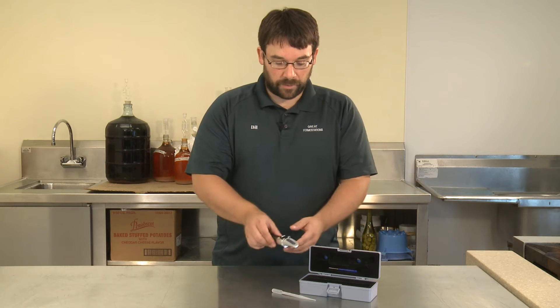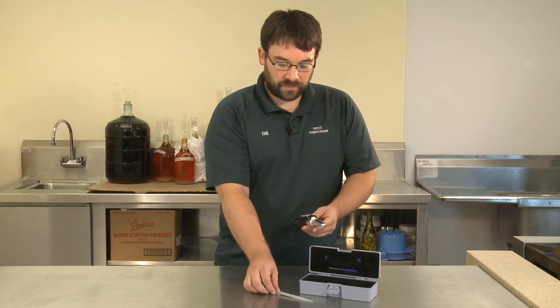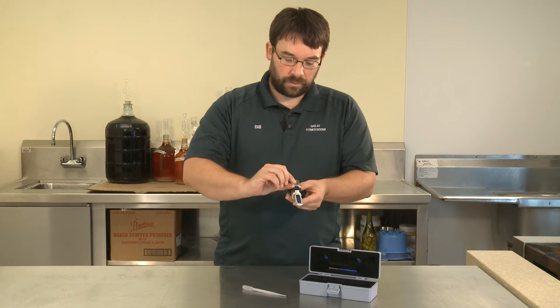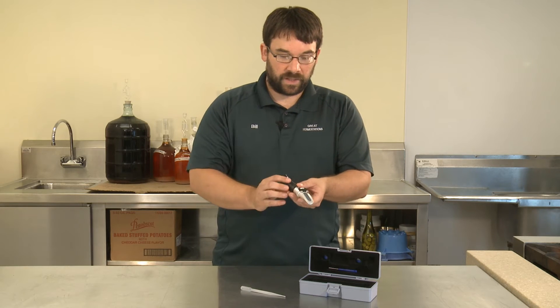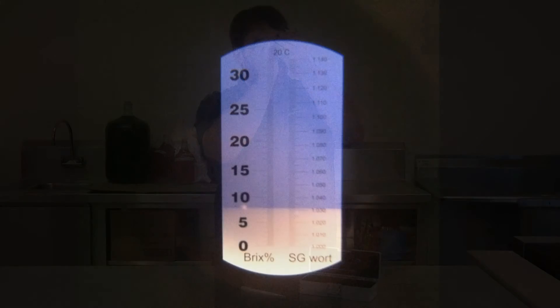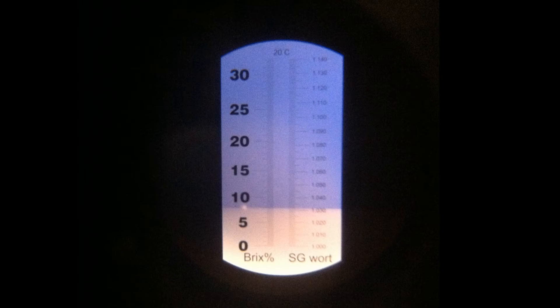Now in order to use a refractometer, you would take your pipette, drop a little bit of liquid onto the window, close the protector, and look through the refractometer toward a light source. You'll see a dividing line between the blue area and the white area indicating your sugar level.